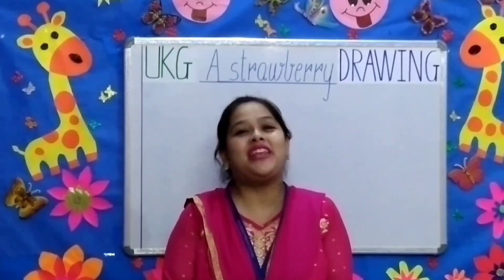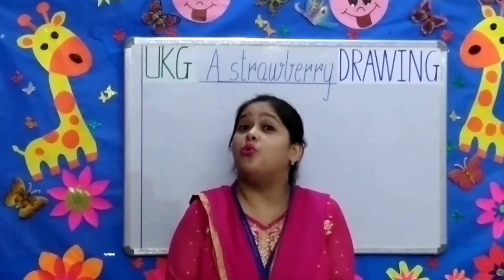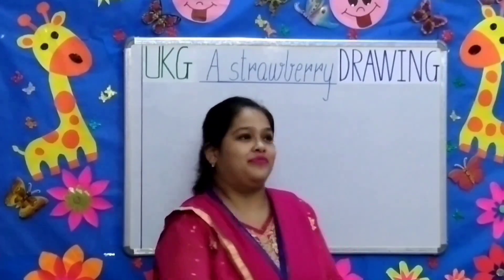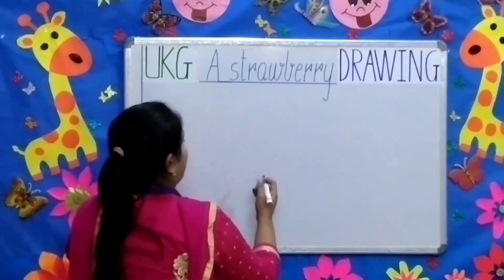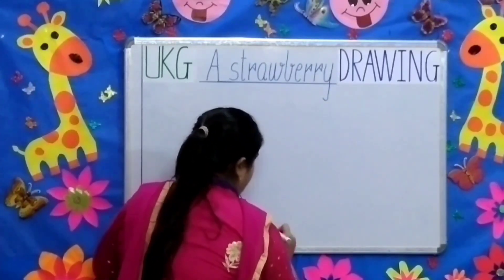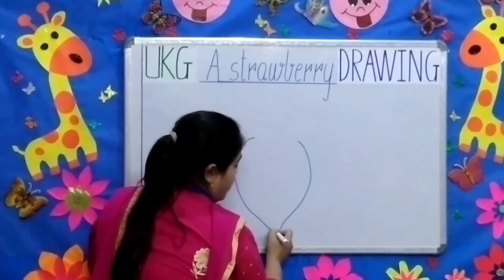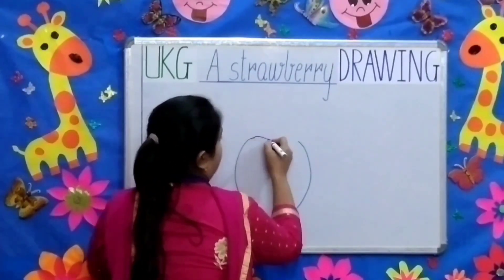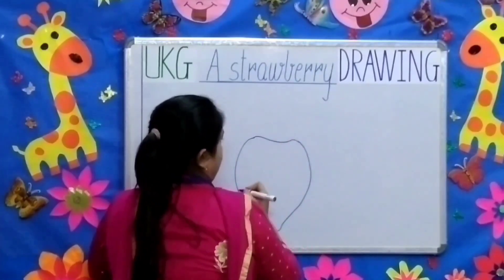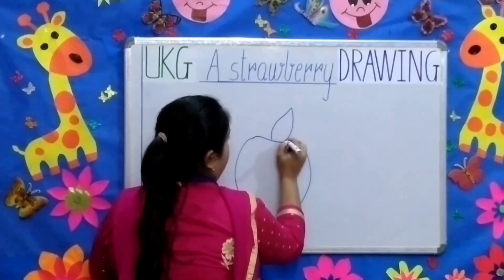Moving on to the next topic of strawberry. It is red in color. First we will make a curve, and then another curve in the opposite direction. We will join them together. Then we will make the calyx, the leafy top.